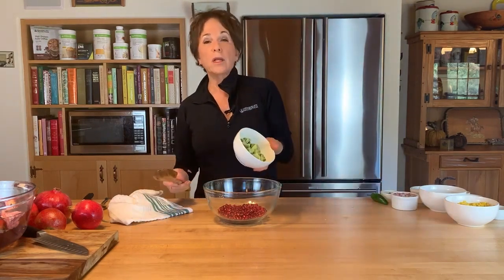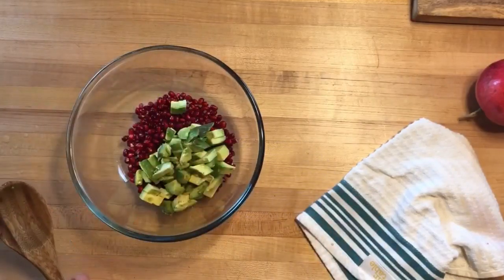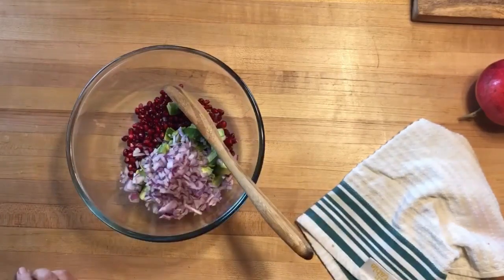We're starting the salsa with about three-quarters of a cup of arils from one pomegranate. Then we're adding one avocado that I've cubed up. For this recipe, look for an avocado that's still a little on the firm side — that way when you toss the salsa you still have nice cubes that don't fall apart. Then I'm adding about a quarter cup of diced red onion. You can already see the color is going to be pretty amazing.